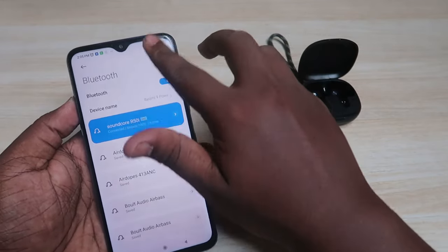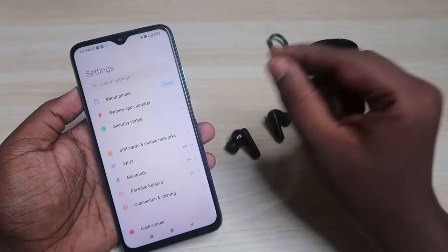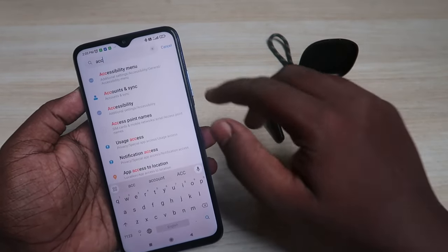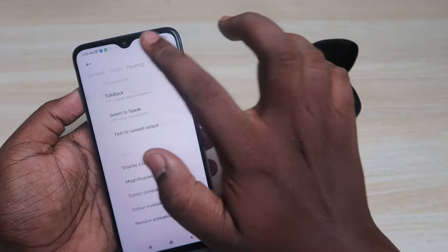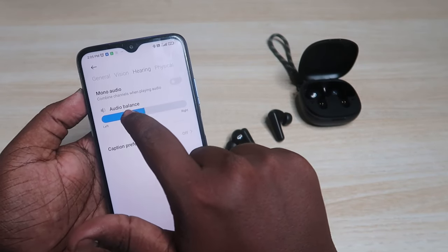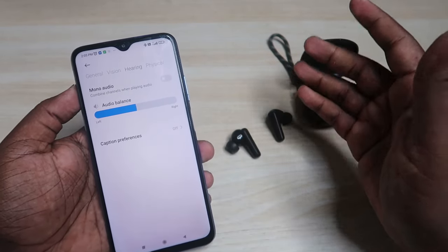If you're using an Android smartphone, also check the Accessibility settings for any mismatch that might cause sound imbalance. Go to Android Settings, search for Accessibility, click on it, then click on the Hearing tab. Here you'll see the Audio Balance option — the pointer should be at the center.